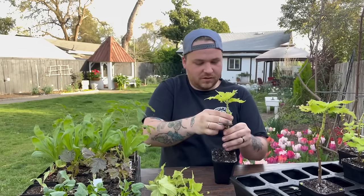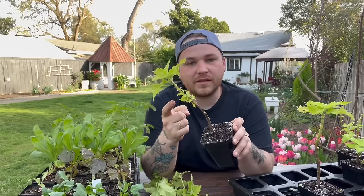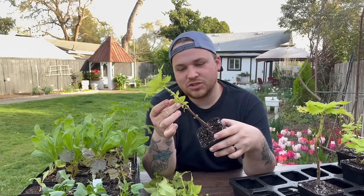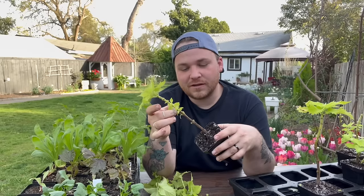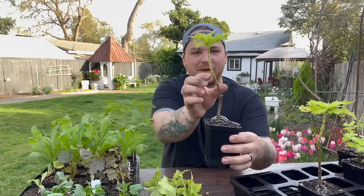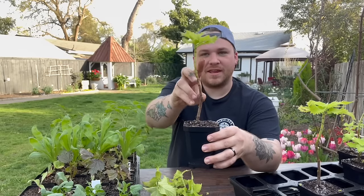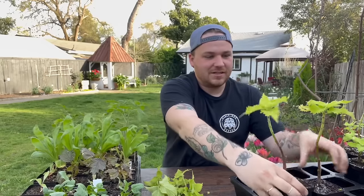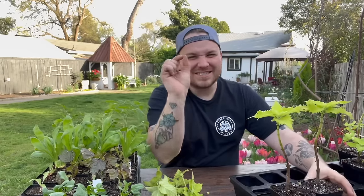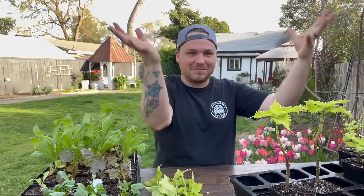I'm going to turn this one into topiary and just pinch the top off — that's going to make this one flush out a ton of growth. They're already rooting down below. These get bottom watered; they don't get top watered at all, so they can suck up as much as they want. It's one of the reasons I love using the Bootstrap stuff — it's very versatile. You've got these inserts so I can pull everything out and then just water.